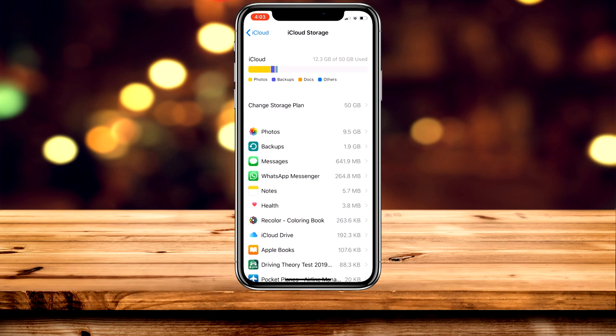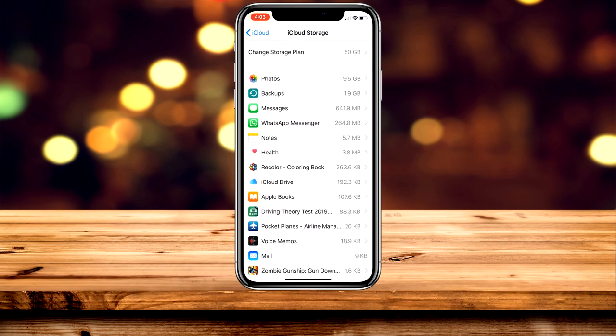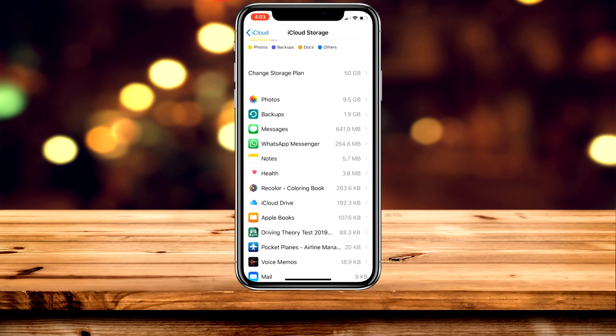You can also manage your existing iCloud storage. It shows you what's using up all the data — for example, photos is using 9.5 gigabytes. You can go through your photos and delete the ones you don't want; same with videos, as they take up a lot of storage as well.